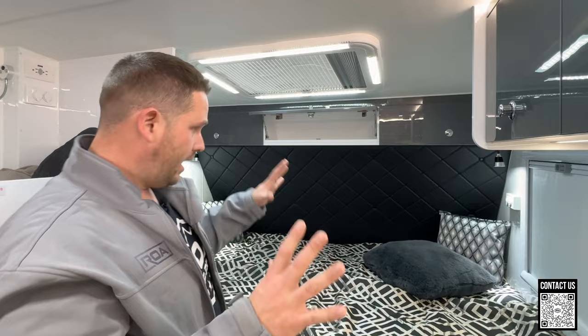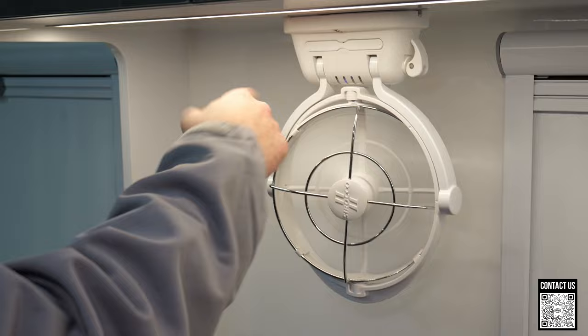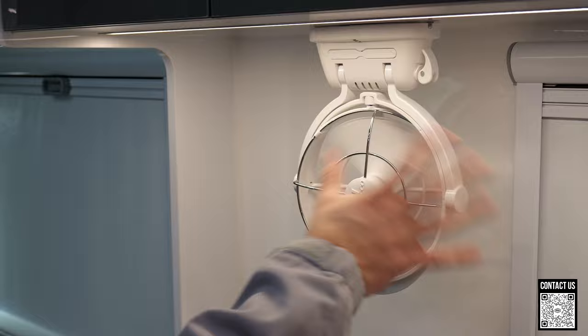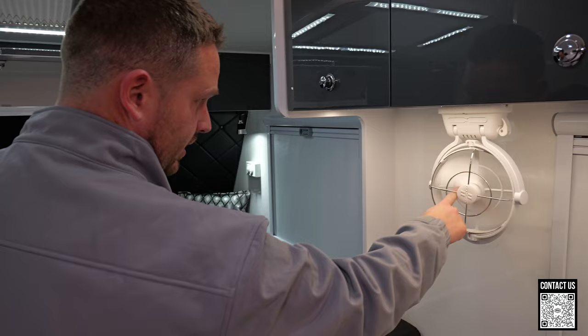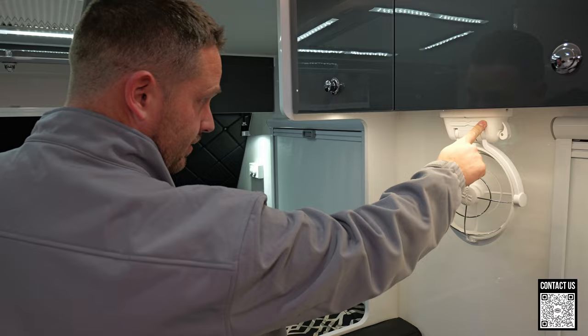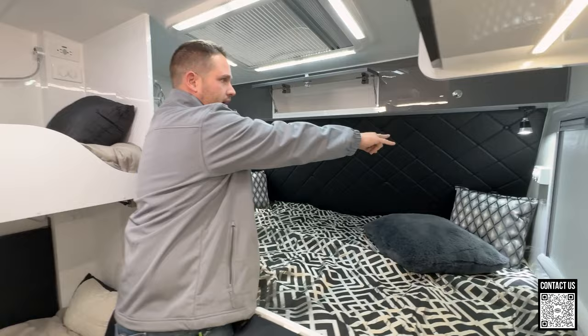Here in the trailer we have these Sirocco fans with multiple speeds and timers, so you can set them for 30 minutes, an hour, or whatever, and adjust the speeds. They also rotate all over the place. And they won't hurt your finger if you put it in there — they're pretty soft, not metal or carbon fiber, so the kids won't hurt themselves.